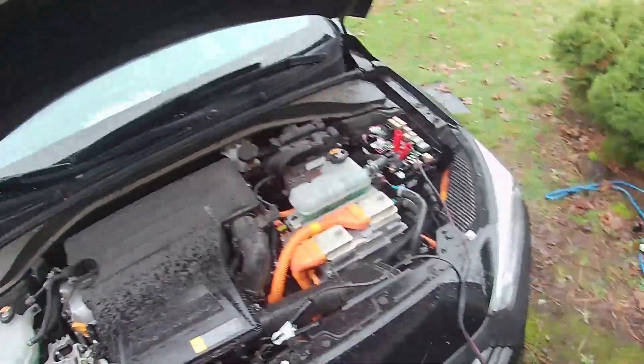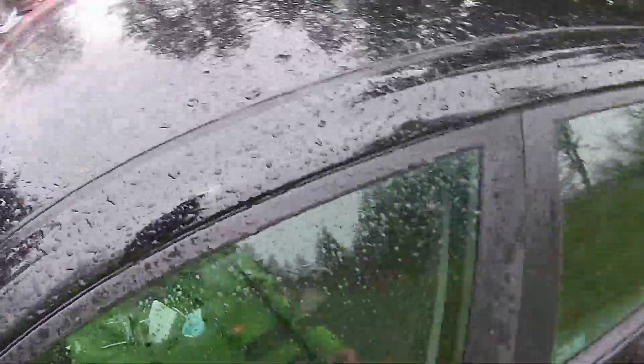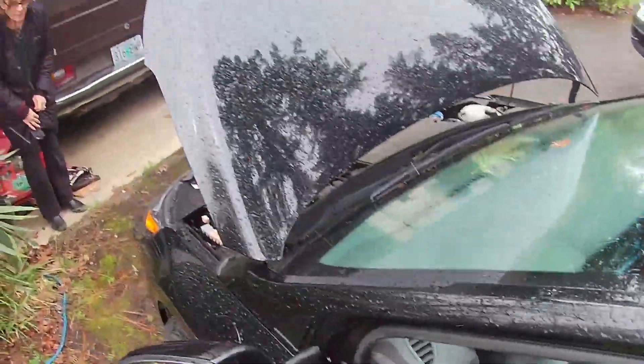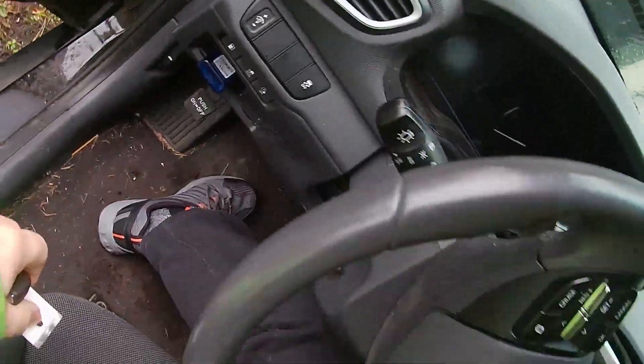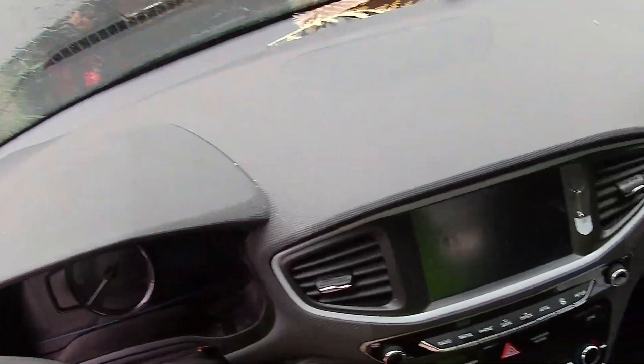Are the keys in it, or the fob, whichever it is? Yeah, and I'm going to try it again right now because I've had it plugged in for a while. I can use the truck or our jump box. Yeah, I tried it with somebody else's truck and it didn't start either.